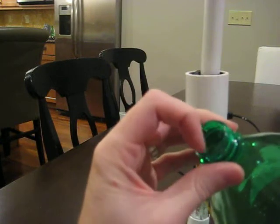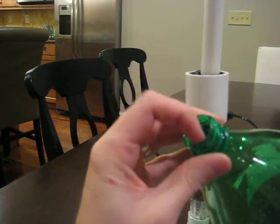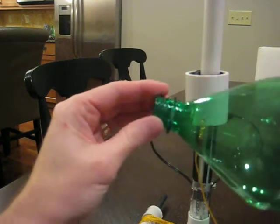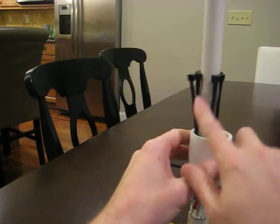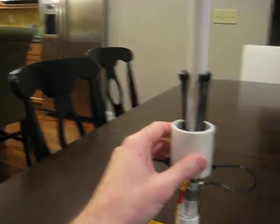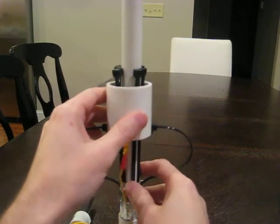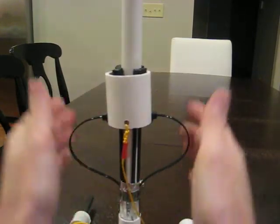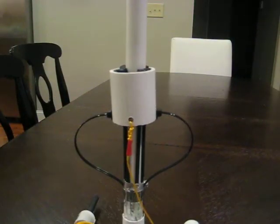Interestingly enough, different bottles have different inner diameters. I found that Grape Crush is actually tighter than Sprite, and I have some lemonade bottles that are actually even wider. But there's a flare on this pipe that makes it so you can fit multiple bottle types. Sometimes you have to adjust the whole launch collar up or down depending on what bottle you're using.